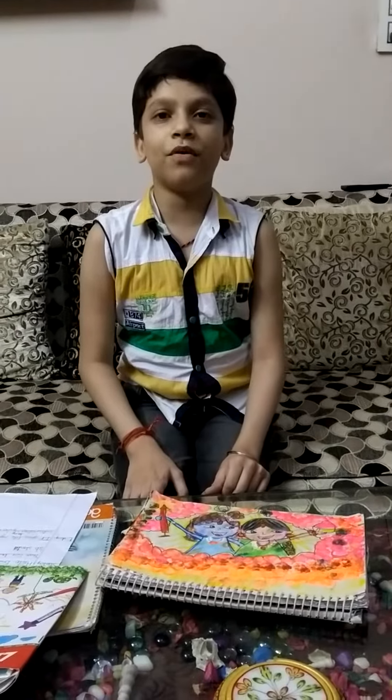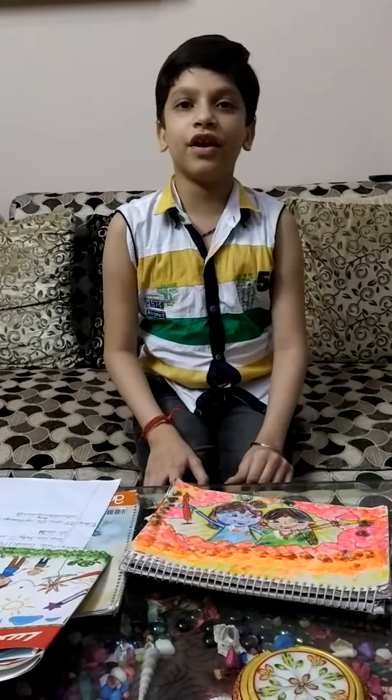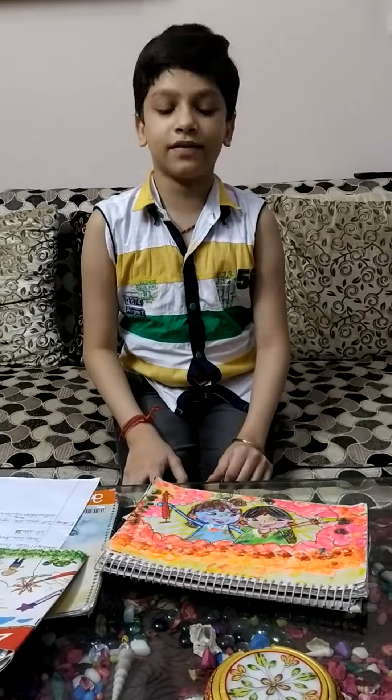Hello friends! How are you? I hope you are fine. Today I am showing my paintings. Let's get started.